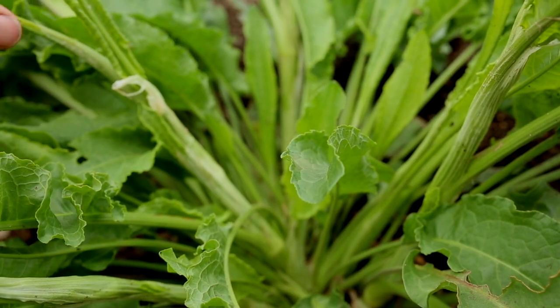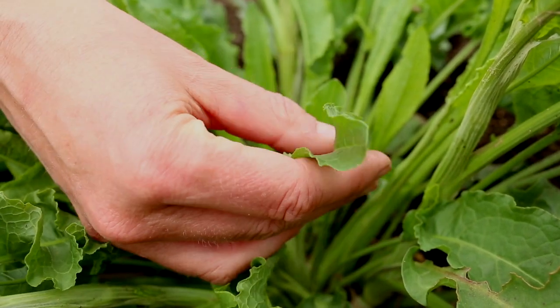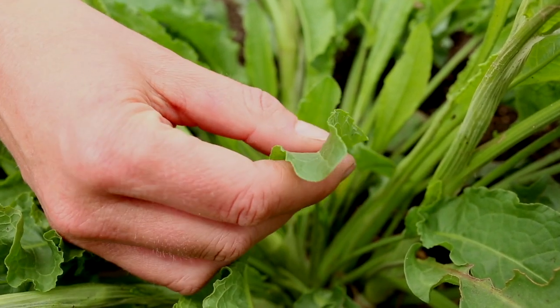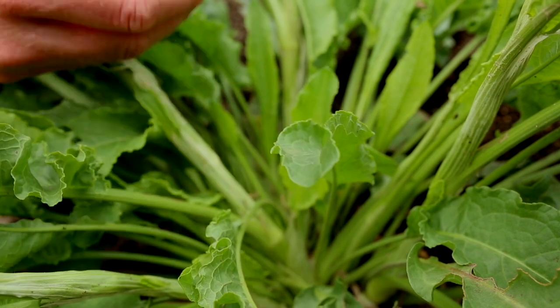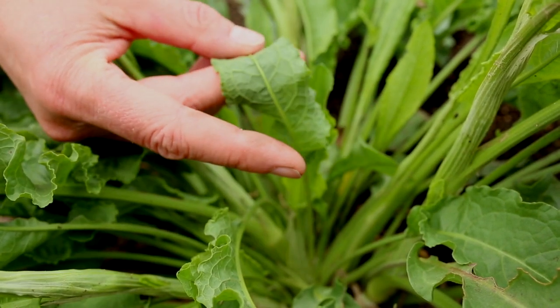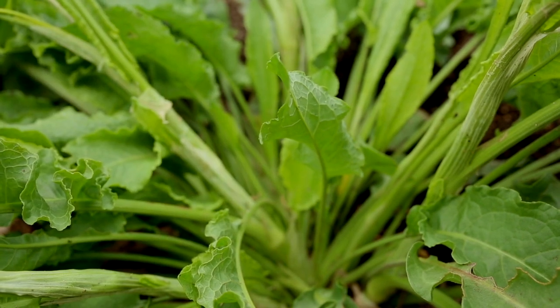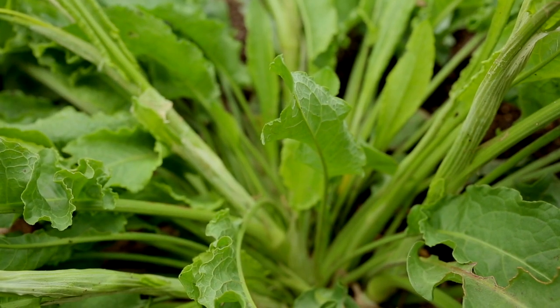Yellow dock leaves are edible and I tend to go for the smaller newly unfurled leaves. The larger the leaves get, the more tough they are, as well as more sour and pungent — and not really in a good way.